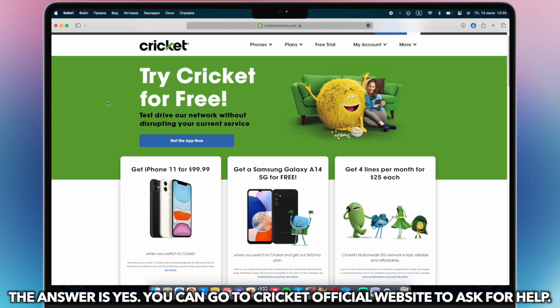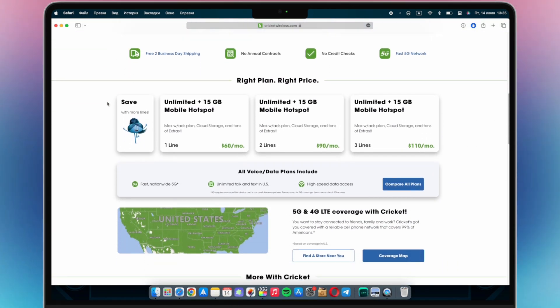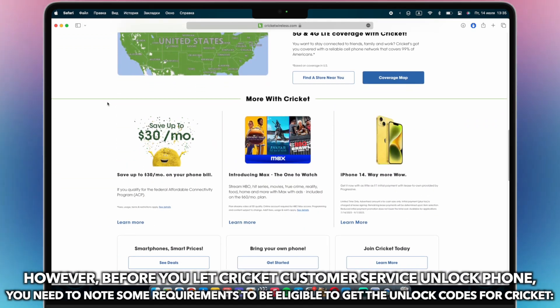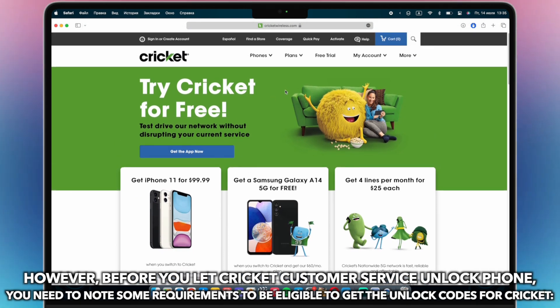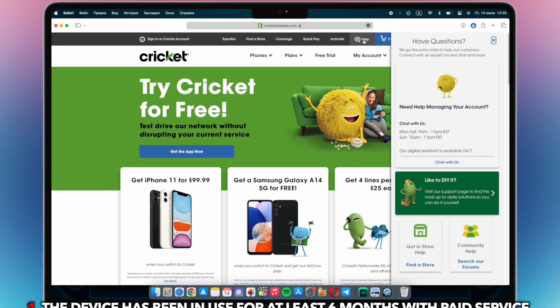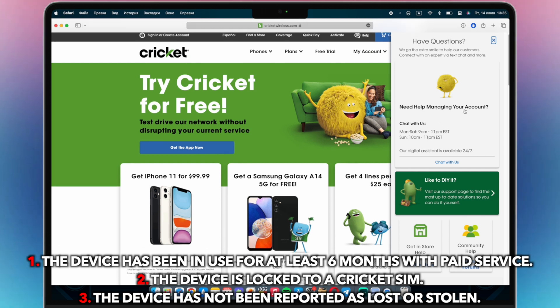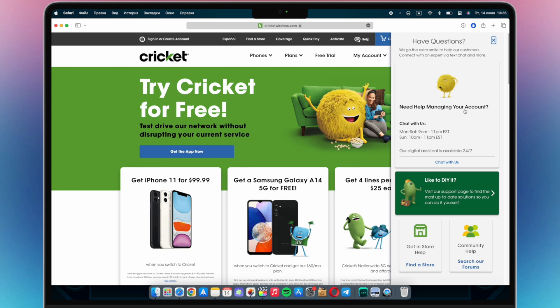You can go to Cricket's official website to ask for help. However, before you let Cricket customer service unlock your phone, you need to note some requirements to be eligible to get the unlock codes. First, the device has been in use for at least six months with paid service. Second, the device is locked to a Cricket SIM. Third, the device has not been reported as lost or stolen. Then click Help, and you will find the contact information — chat with them to help you solve the issue.